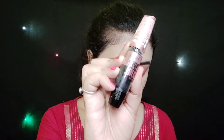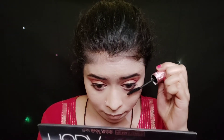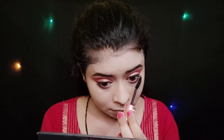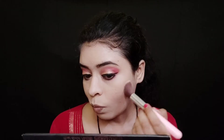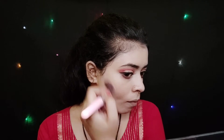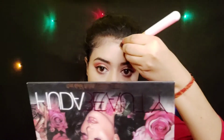For the mascara, here I am using Maybelline Hypercurl Waterproof mascara and I will apply it on my upper and lower lash line. For contouring, I am using Sugar Cosmetics Contour De Force Mini Bronzer in shade 01. I will apply it on my cheeks, jawline, forehead, and nose and blend it out.